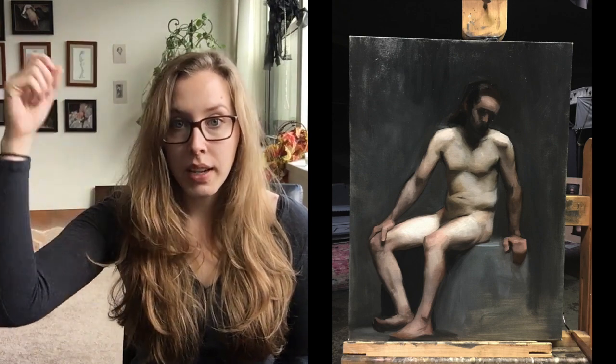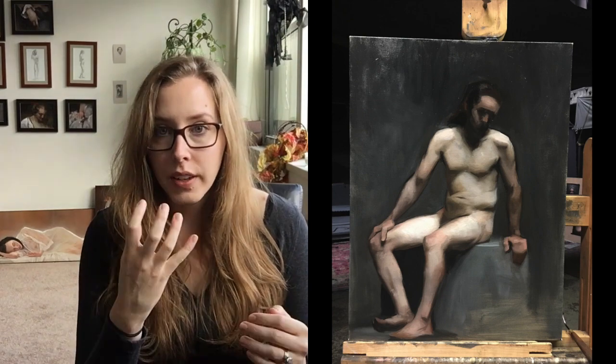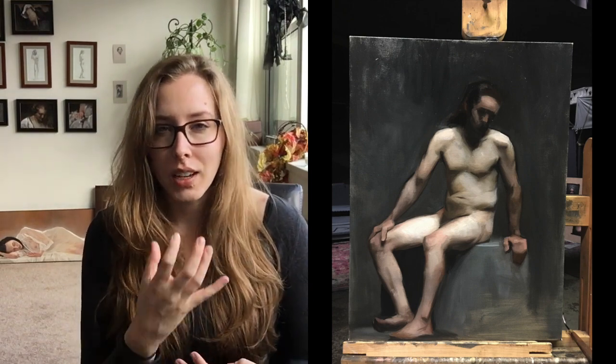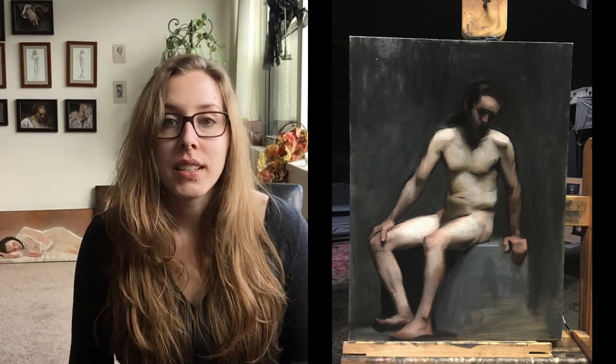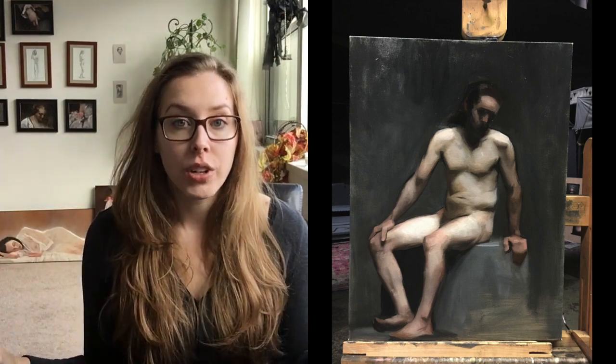Just doing the big outline of the head is one thing, but then I was struggling to get the face to fit on that — to make it look like the structure was all connected and not like a floating face that didn't make sense structurally with how I captured the overall structure of the head.